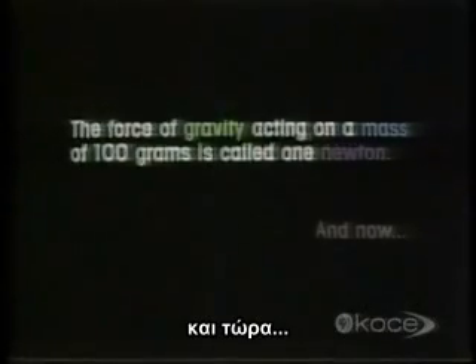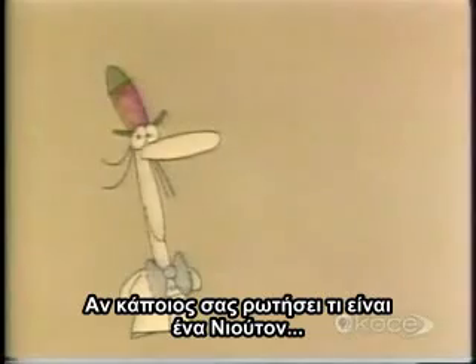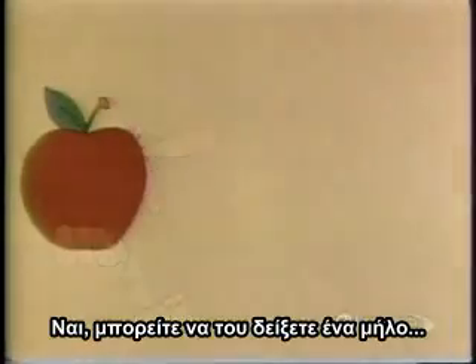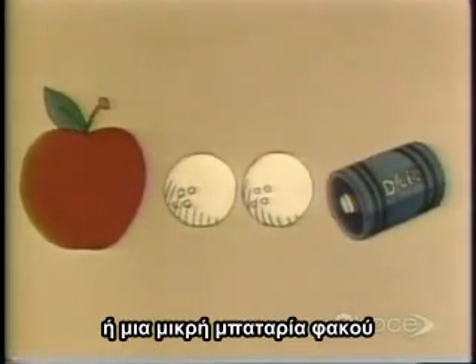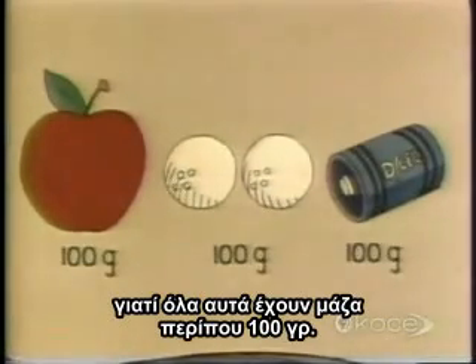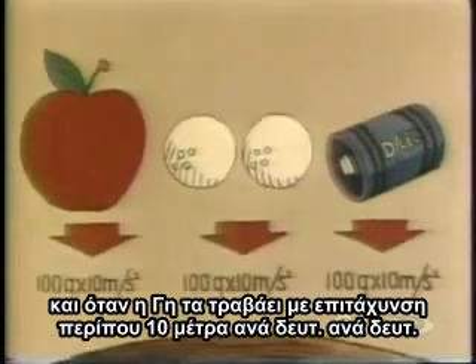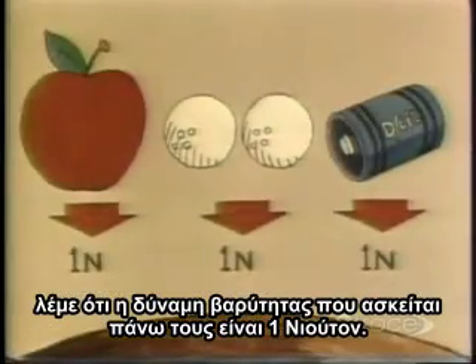And now, weight versus mass. If anybody ever asks you what a Newton is, you could give them an apple. Or a couple of golf balls, or a small flashlight battery. Because all of these have a mass of about 100 grams. And when the Earth pulls them down with an acceleration of 10 meters per second per second, we say that the force of gravity acting on them is one Newton.